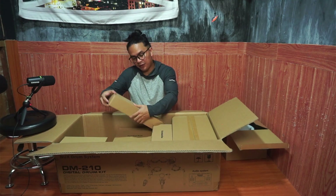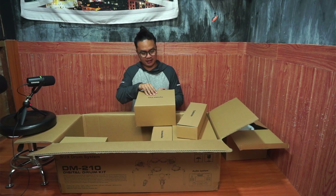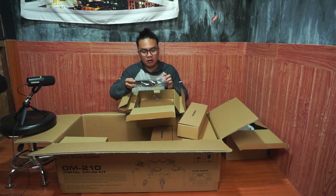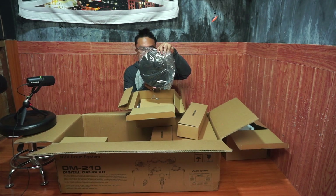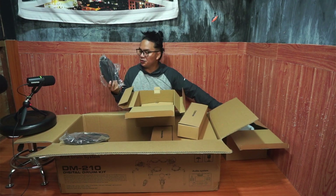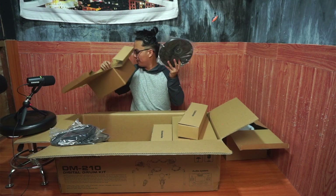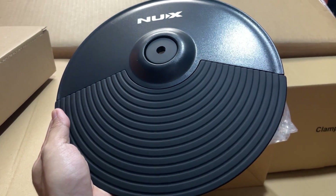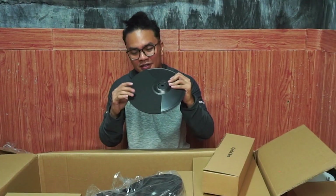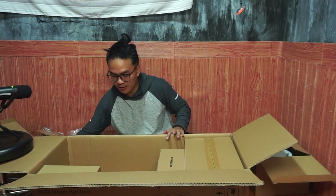So the next one we have here is the second tom. We have the cymbal arm, and I might as well open up the cymbal pad. It's two-sided. Look at the quality of this one! So there's one cymbal pad, and then this is the second one, and the third one too. So all in all I have around three cymbal pads here now. It has a rubber filling on it.